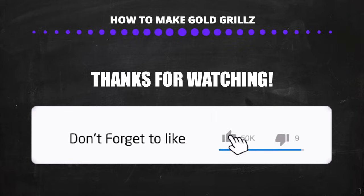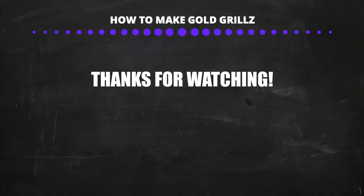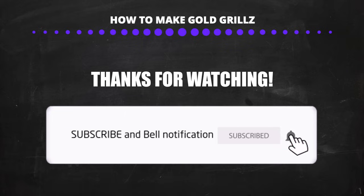I guarantee you guys, if you put in the work, you will be successful. Alright, I hope you guys enjoyed the video. If you did, please hit the like button and subscribe and I'll see you guys in the next one.